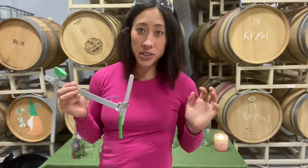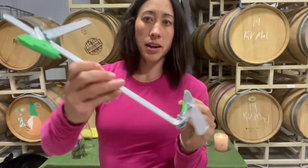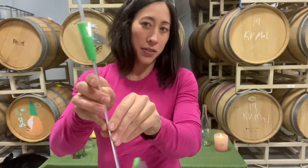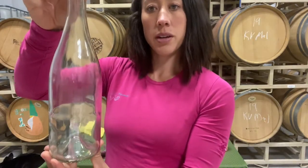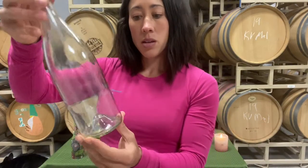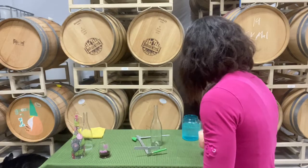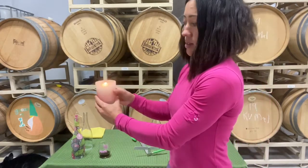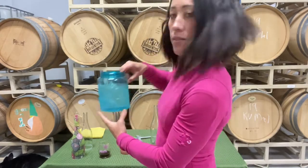The supplies you're going to need to cut the wine bottles: first, you'll need a bottle scorer — I got this at Hobby Lobby and I've seen them at other craft stores like Michaels. You'll also need obviously a bottle of some sort; if you're using a used bottle, just make sure it's nice and clean — get all the adhesive and paper off. You will need a candle; a small tea light candle will work.